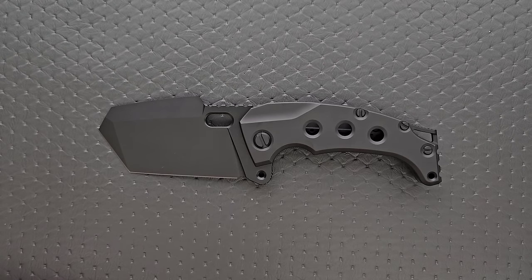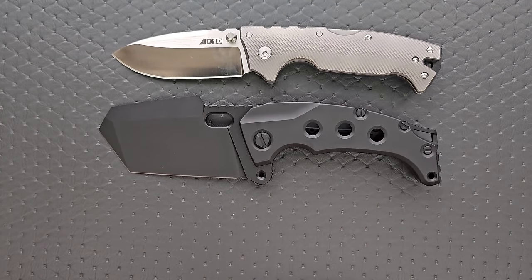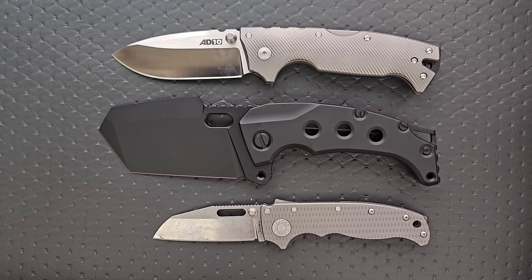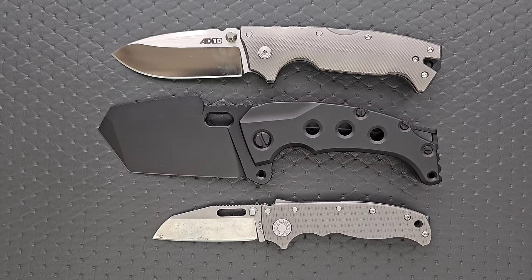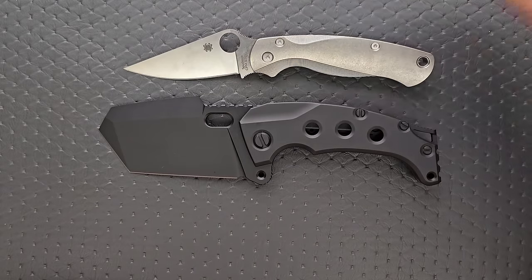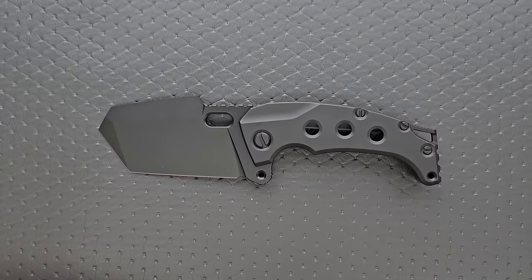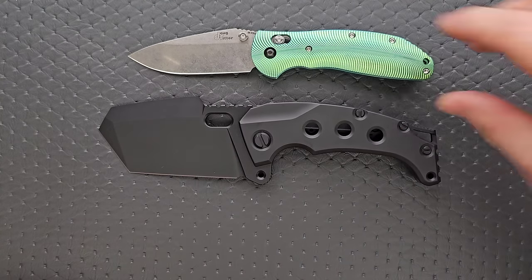Let's go ahead and do some size comparisons. Up against the AD10 and the AD20.5 — you can see the AD10 is not a small knife, but it's the presence in the blade that's making this knife appear so large, plus the fact that it is very thick. Up against the Spyderco PM2 and the Spyderco Para 3, it's obviously much larger. And then finally, up against the Benchmade Griptilian — or in this case the Ritter Hogue — and the Hogue Jackup. Yeah, it's big.